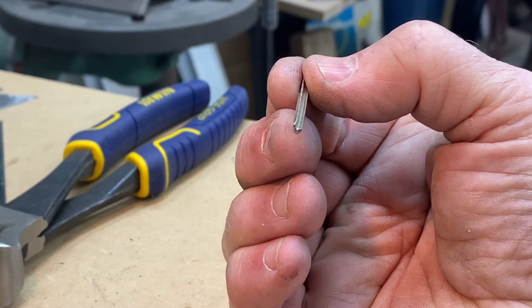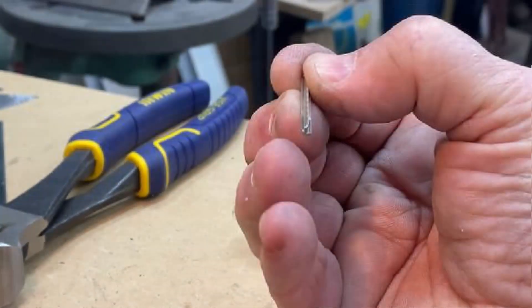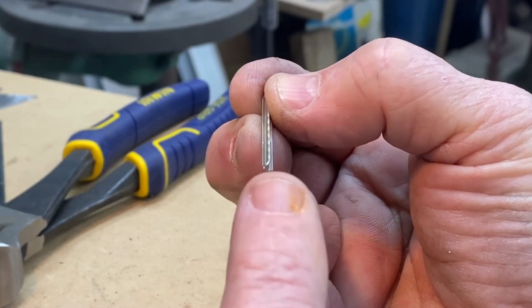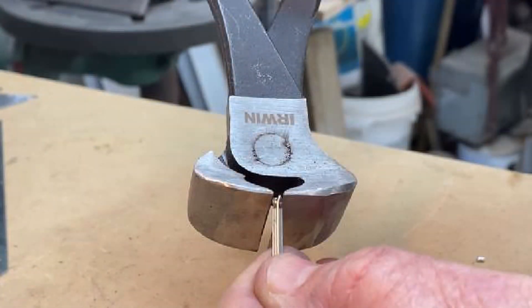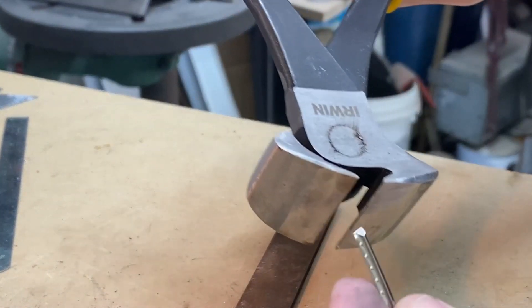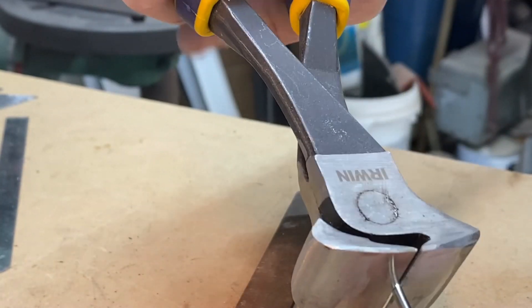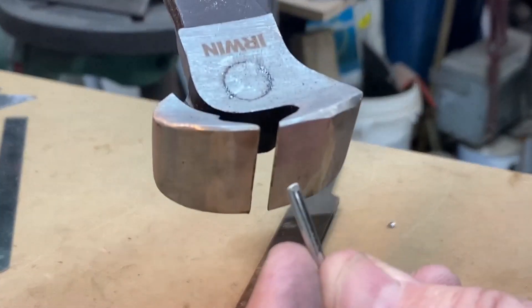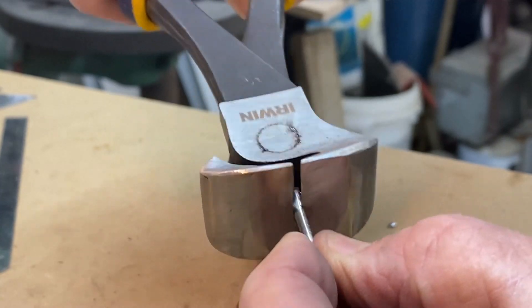Since I was cutting the frets pretty close to the neck with very little overhang, I did not want to crush the tang. You can see on this one the tang is bent over. I tried to avoid that by taking the nippers and cutting from the width, not the height side. The nippers worked just as well on regular fret wire. The stainless just takes a little bit more effort to cut.